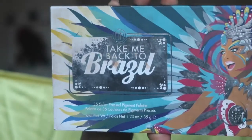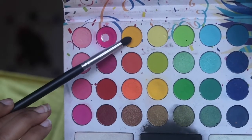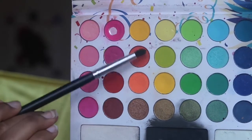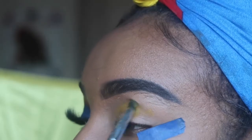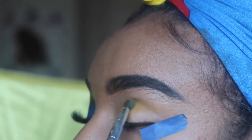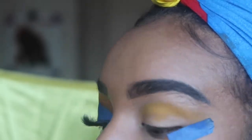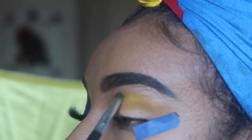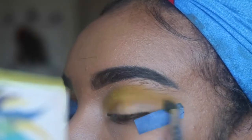For the first palette, I'm going into the BH Cosmetics Take Me Back to Brazil palette. With a small, precise brush, I'm going into the two yellow colors and starting to pack those colors on my upper eyelid. I'm continuously adding more and more layers because the colors on this palette are a bit chalky and not as pigmented as I want.